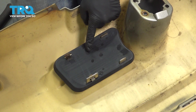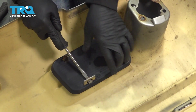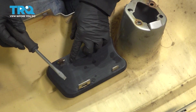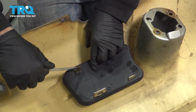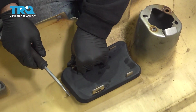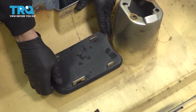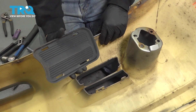Now we have our grille insert or lower trim bezel right here. There are metal clips holding this in — I'm simply going to use a screwdriver or pry tool and press in on the bottom here, working out this little metal retainer clip. Do the same on the other one — just open it up instead of pressing it in, and this will pop right off. I can go ahead and take this insert, gently pry this up, and pop that off. Let's repeat for the other side.